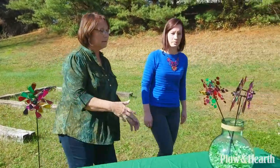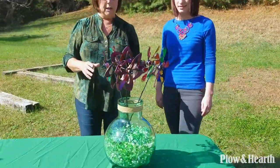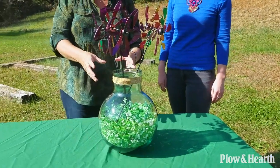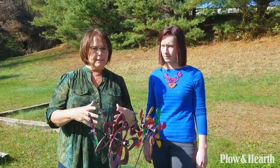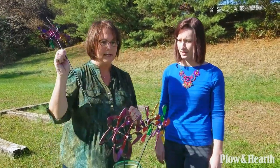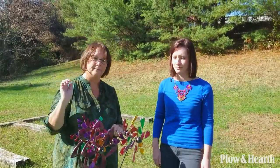Speaking of parties, you can also use them as a really unique centerpiece. You get your favorite vase, fill it with greenery, and put some lights in there — we actually have lights in ours. You put your spinners in and now it's just a really different kind of table setting. And the best part is at the end of the party, people can take them home as a party favor. What a unique favor!